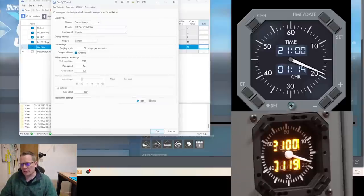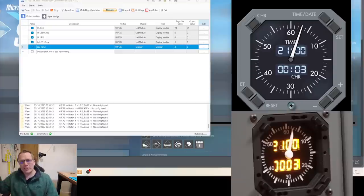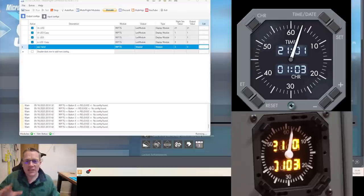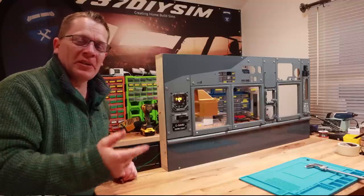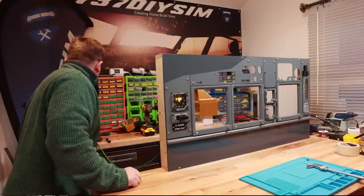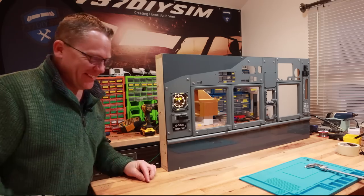When it gets to the 60-mark it should go through this time rather than back around. Here we go — five seconds to go — and this time it goes through. Brilliant! That is all the outputs done. I'm going to stop the clock, reset it, head over to the clock, and rebuild it completely. Now we can put the backlighting on — how cool! All outputs done.